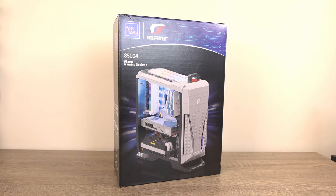In the not so distant past, I used to do tech videos, which is still an interest that I hold dear to my heart. So when Pantasy approached me to review one of their products, I had to get their iGAME gaming desktop, which we will take a look at today.